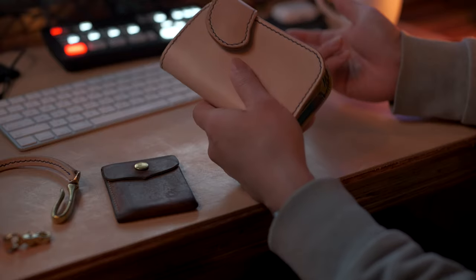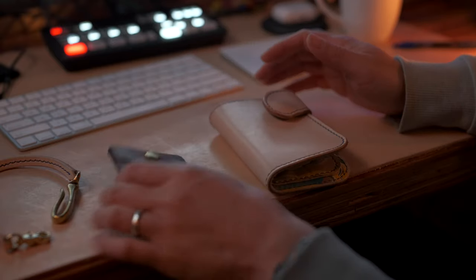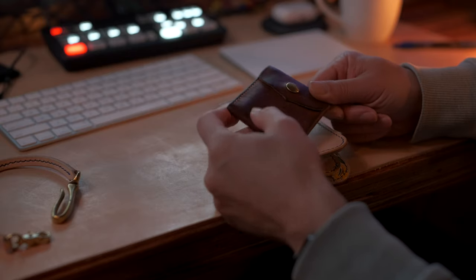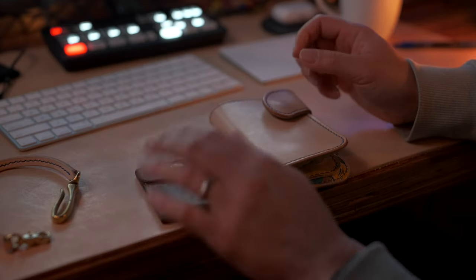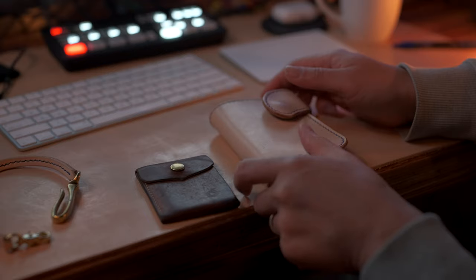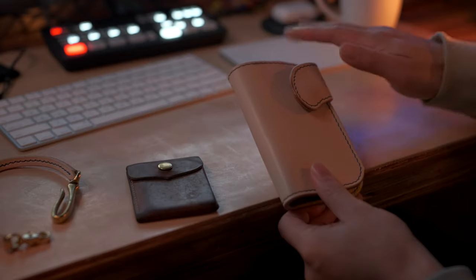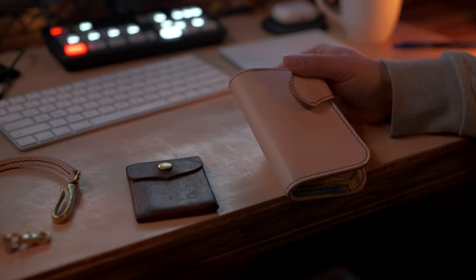What I love about natural veg tan leather is that over time it forms this beautiful patina — kind of a caramel, golden color — and it keeps getting better. It keeps getting softer and the color keeps getting really, really nice. This desk mat is going to change over time as well.